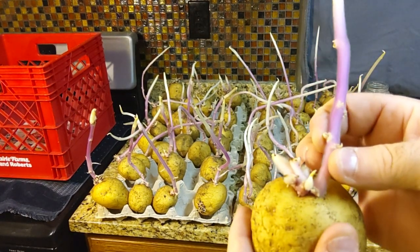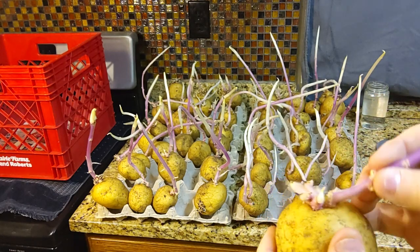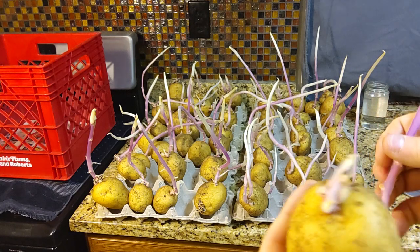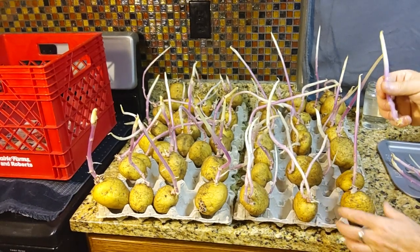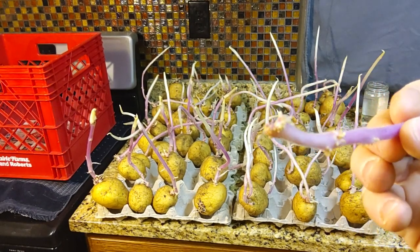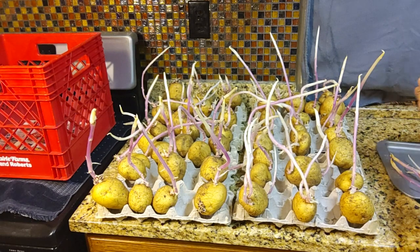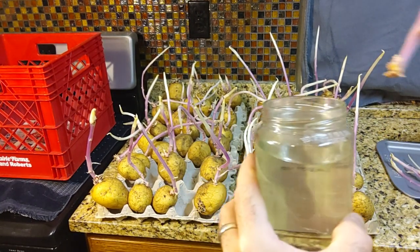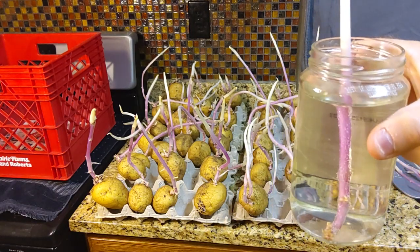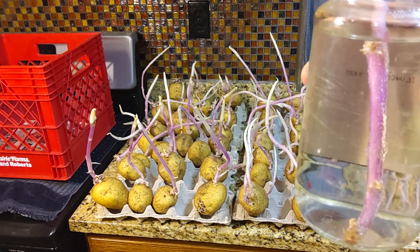Let's see if we can get this one to break off — just like that, easy, without breaking off the other eyes. You can see how it broke right off. So what I'll do is take this sprout — this Yukon Gold seed potato sprout — and stick it right in a jar of water. Within two weeks I'll have roots coming off of this thing.